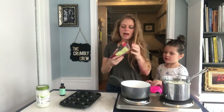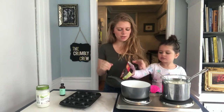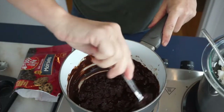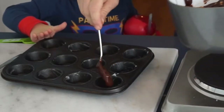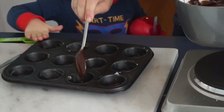We're going to start with this Enjoy Life dark chocolate. You can use unsweetened chocolate and add stevia if you don't want any sugar. We're going to add like a tablespoon of coconut oil just so it's a really good consistency. Let that melt down, then put a little bit of this melted chocolate at the bottom of each little cup.